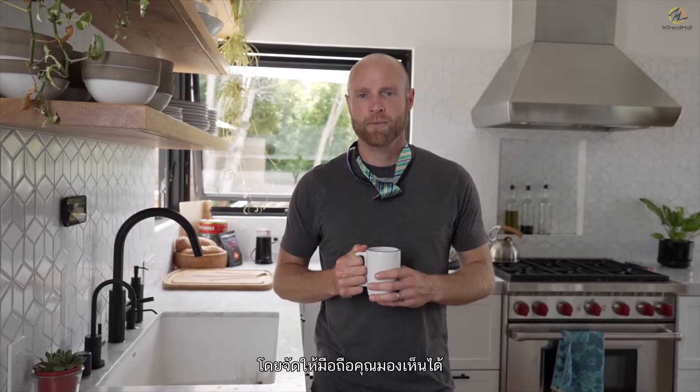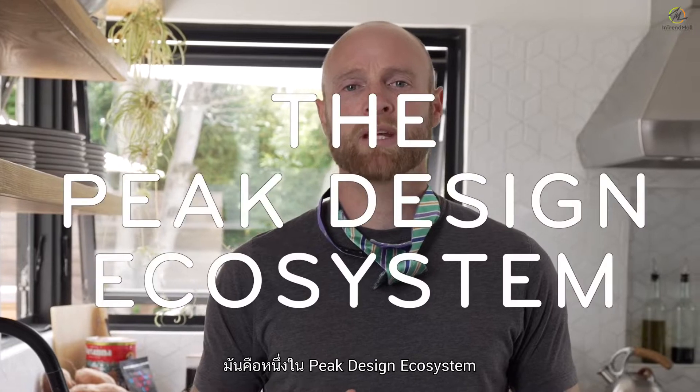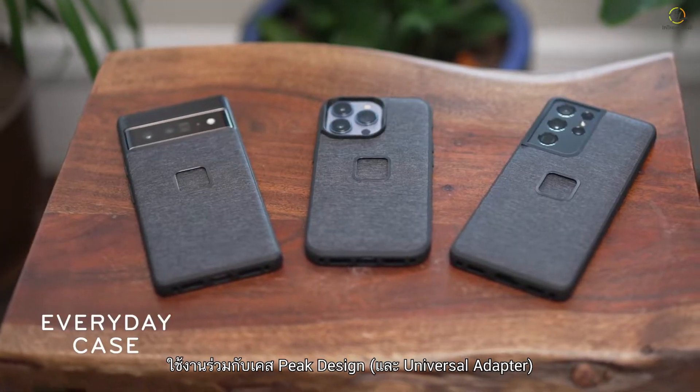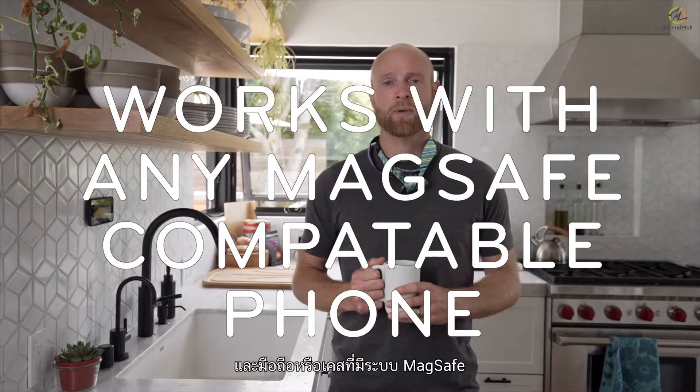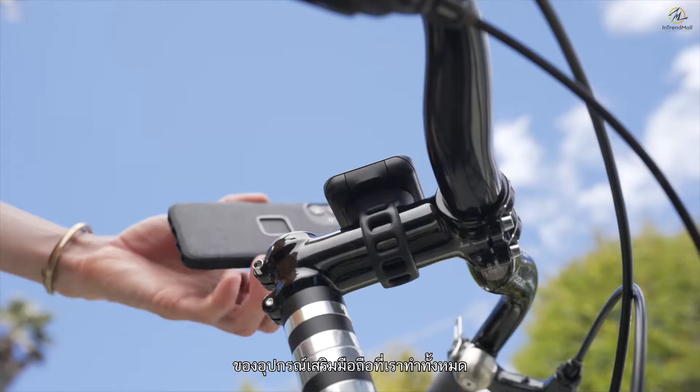The Peak Design Wall Mount can make your daily routines easier and more enjoyable by keeping your phone viewable, accessible, and out of the way. And best of all, it's part of the Peak Design ecosystem. It works with Peak Design phone cases or any MagSafe compatible phone or case. It's cross compatible with the whole line of mobile accessories we make.